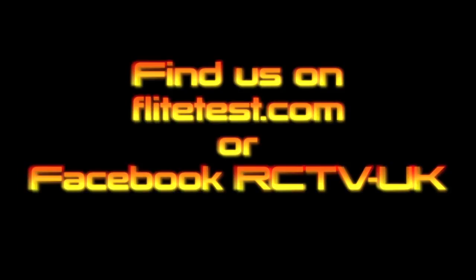We'll see you next week. Thanks for tuning in.